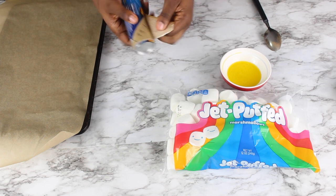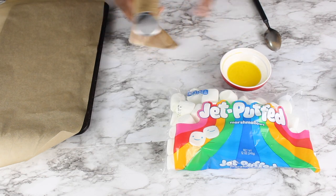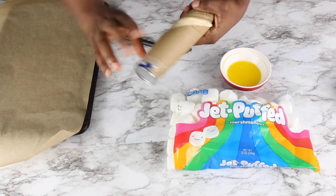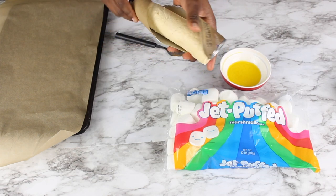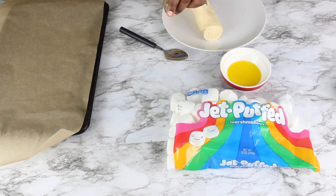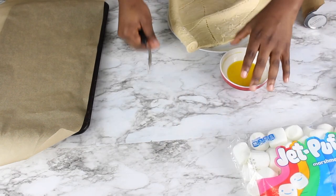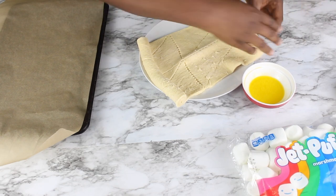If you don't have crescent rolls or you can't find them, you can use bread dough — it's just going to take a little bit longer. This recipe comes together in under 30 minutes: you assemble and bake it and you are done. So I'm opening my crescent rolls and separating them. This pack has eight rolls in it. I'm just going to follow the guidelines on the dough and cut it out into the eight crescents.